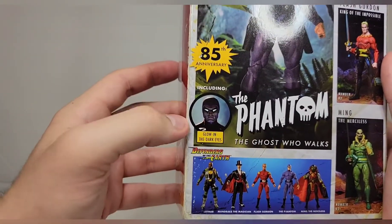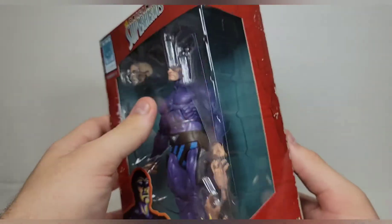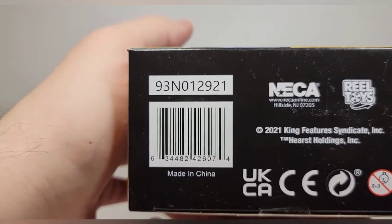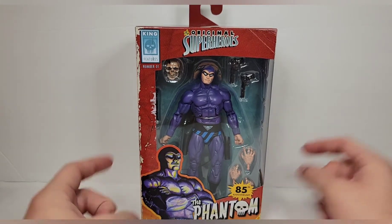85th anniversary — love this photography, it looks really sick. I did not know he has glow-in-the-dark eyes, which is super cool, so I'm very excited about that. The Phantom on the side, number one in the Original Superheroes line. It is hitting Walmart now, so do what you please with that.